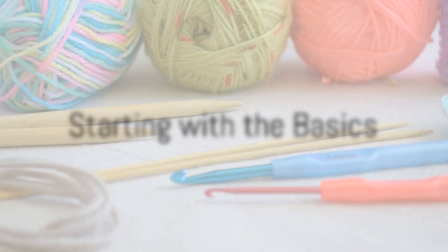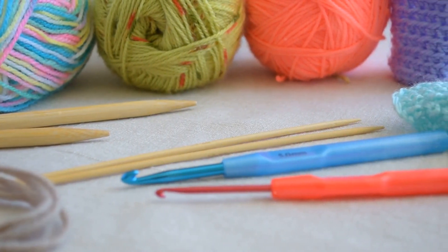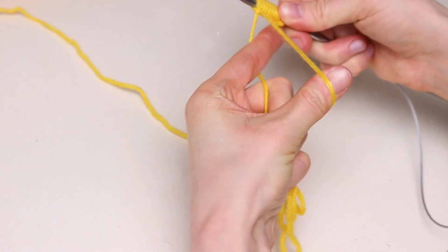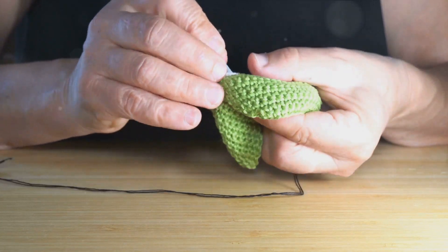First things first, the foundation of any crochet project starts with a slipknot. Hold the yarn in your left hand and make a loop. Now pull a bit of yarn through this loop with your crochet hook. And there you have it, your first slipknot.